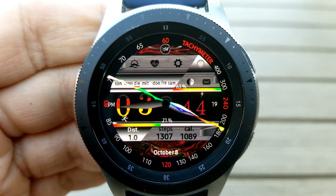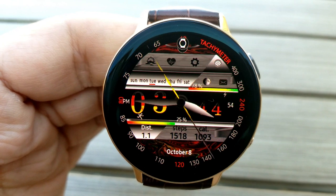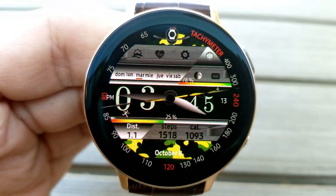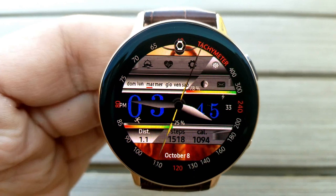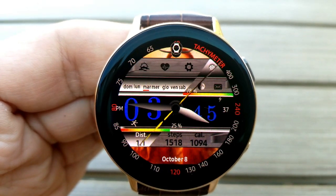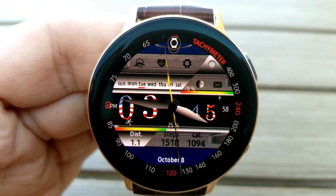You can also change the weekday languages, shown just above the digital time, in either English, German, French, Spanish, or Italian. For features, you have a power remaining bar above the time which also identifies battery left as a percentage. Underneath the time you have another bar showing your daily step progress.